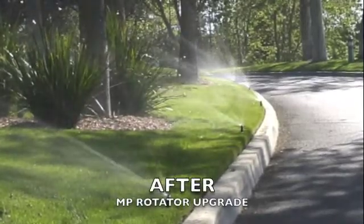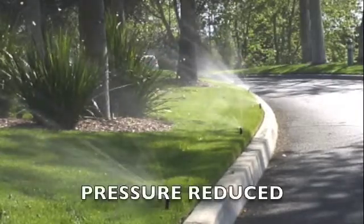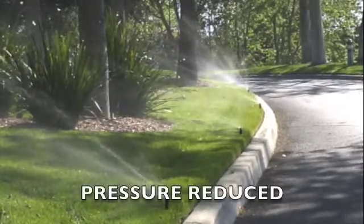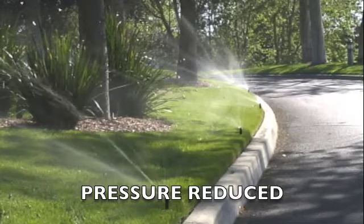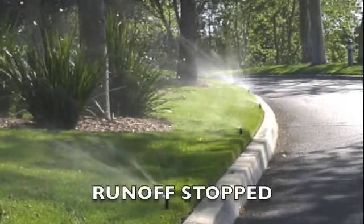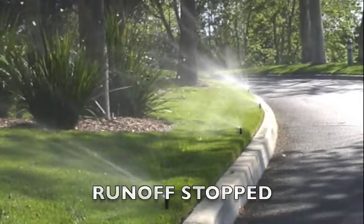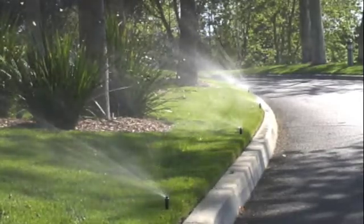Here you can see we upgraded the medians to MP rotator heads and reduced the pressure to where it should be, around 40 psi. As you can see, the runoff has been stopped very effectively. The water is now staying on the lawn and covering it much better than it was before.